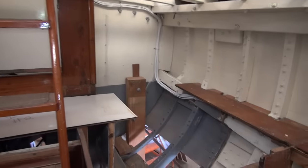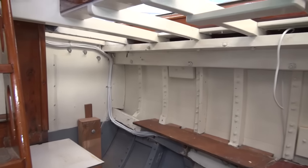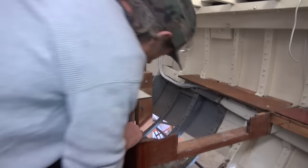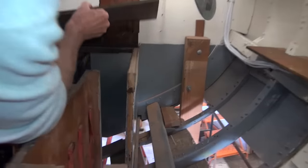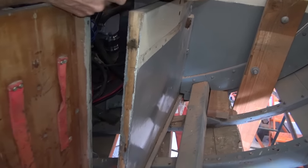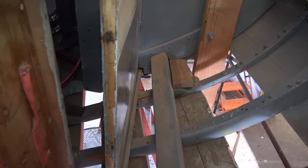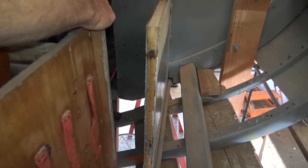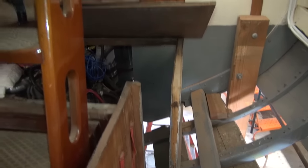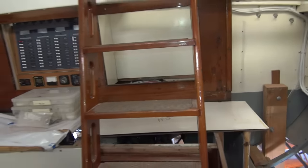Over here is the chart table area where the refrigerator is going to go — slash workstation. Guys, it's coming together. This old thing right here — I can see it if you get down low and look, it's just completely deteriorated. We're going to move it inboard, make a new one. It's not structural at all. And this right here, we're going to shorten this, open the whole thing up so the hatch opens nicely.